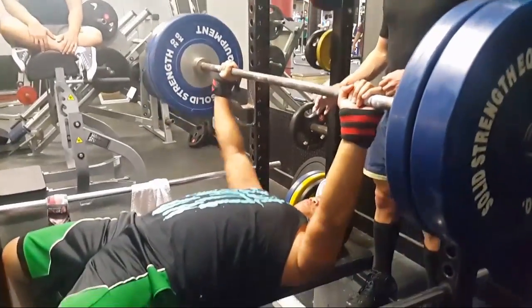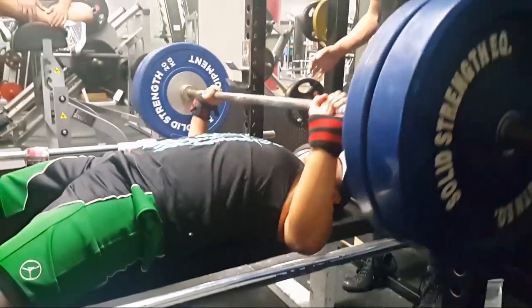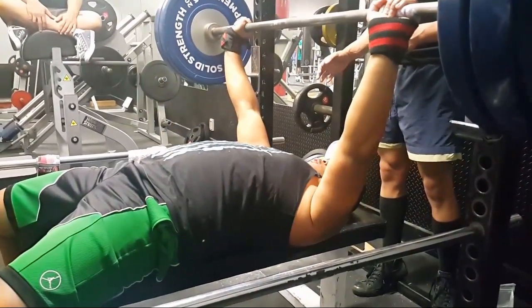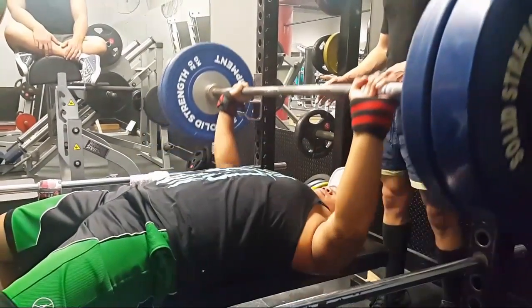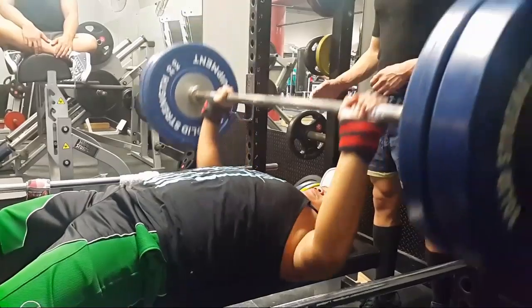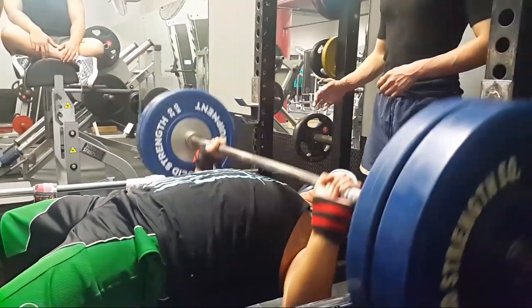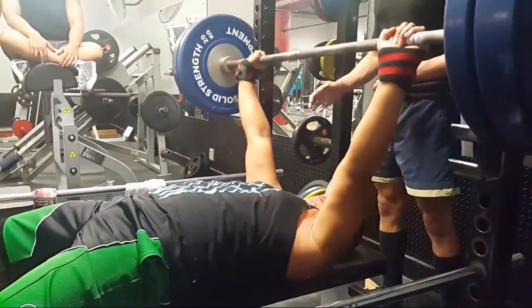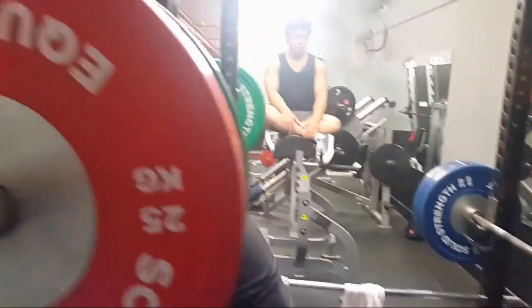This second set was fast as shit. To you guys it might seem slow, but feeling it on the day it was just pretty fast. Going up and down, not even bouncing that much off the chest — just touch and goes. I'm not doing any pause reps at the moment, just getting a pump, getting the muscle movement going, getting the flow going.